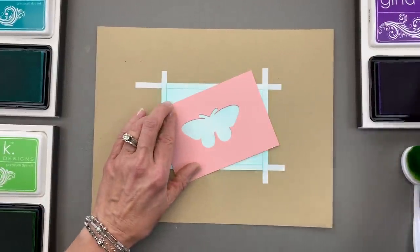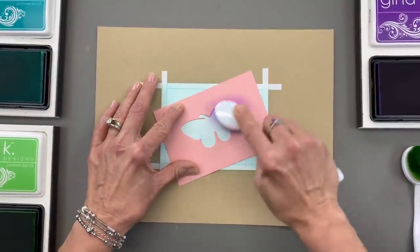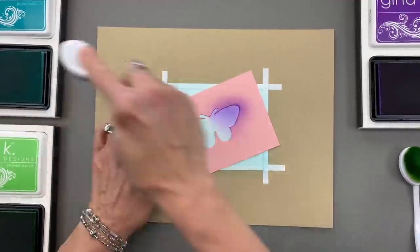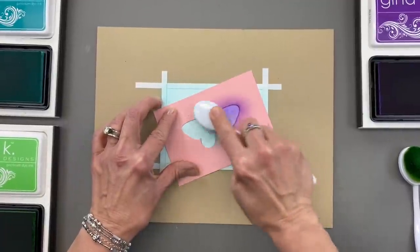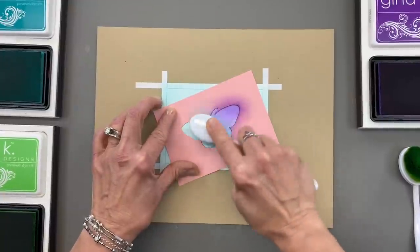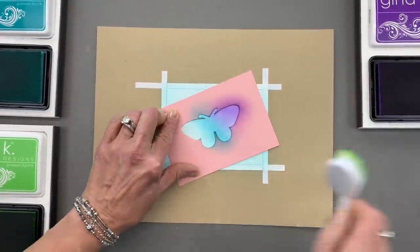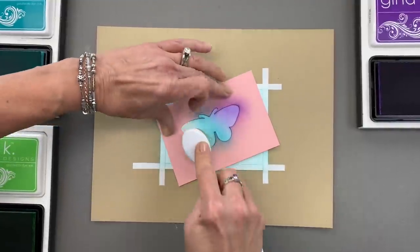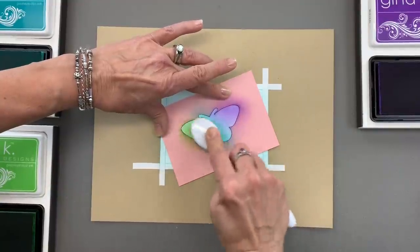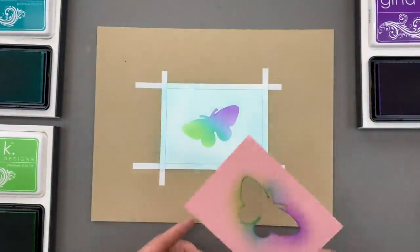I'm going to start with a little bit of wild lilac ink and work my way across this butterfly in wild lilac, turquoise sea, and lucky clover. Now although I'm using turquoise sea for the butterfly and also used it for the background, as long as I get it a little darker and more heavy-handed on the butterfly itself, you'll be able to see it beautifully. This is a good order to do this because the green blends into the blue and the blue blends into the purple. So there's my first butterfly.